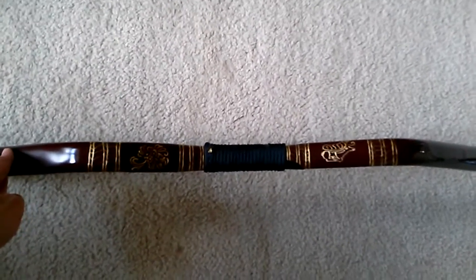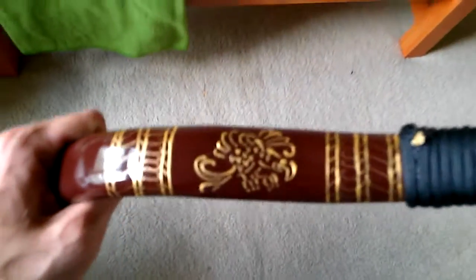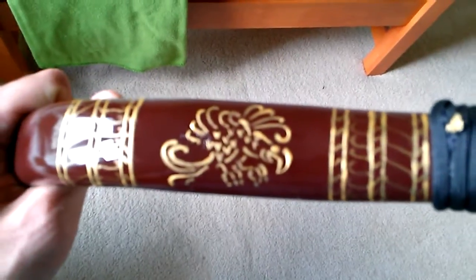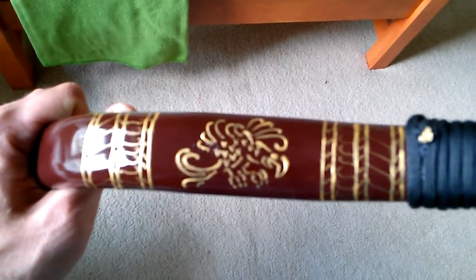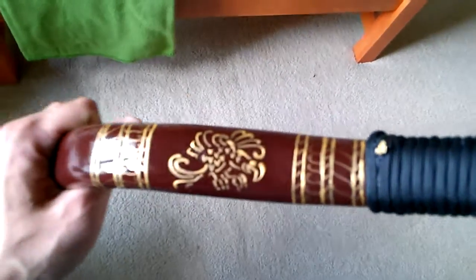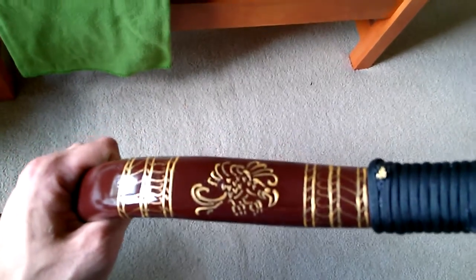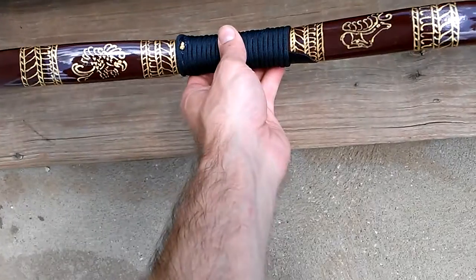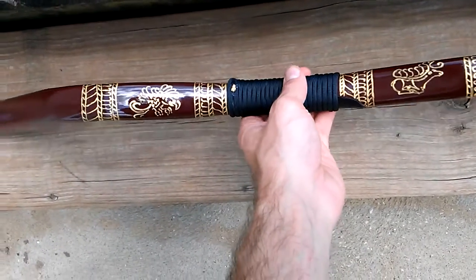Setting it down, but still holding it so it doesn't fall. I think that's lovely. It's a bit on the time-consuming side, but it's well worth it. The end result is going to be just beautiful. I wanted to show you the progress I made on the Scythian bow.